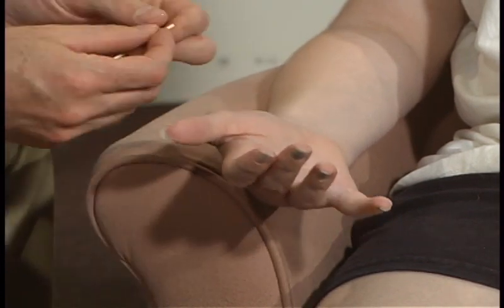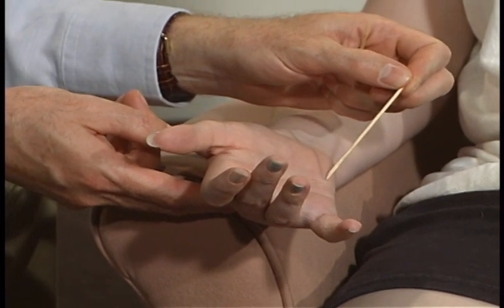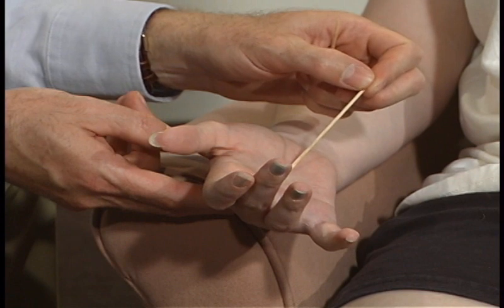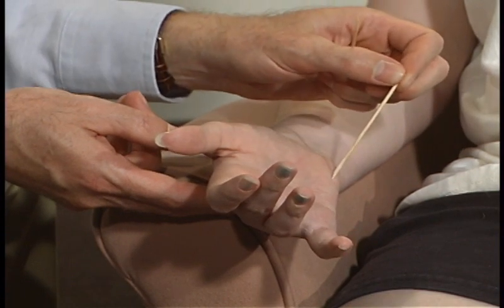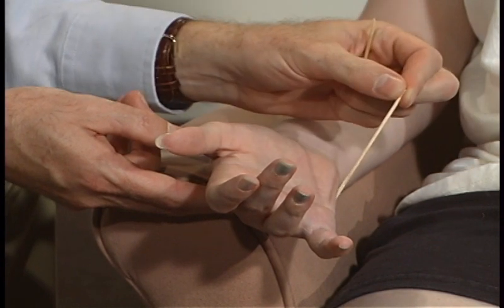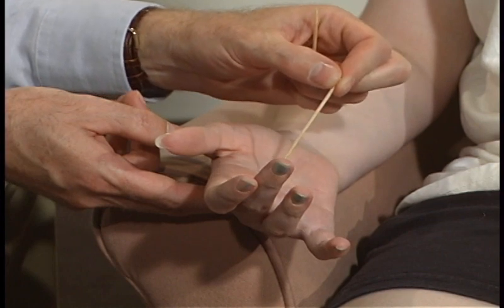Tell me where it changes as far as I'm coming across your palm. Right there — changes and it gets sharper now, and sharper all the way over to here. Tell me where it changes. Right there.